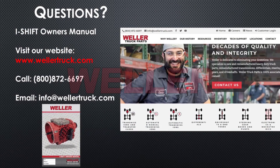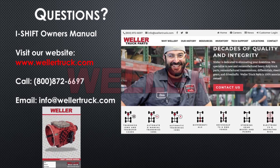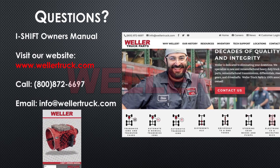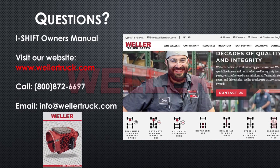If you have any questions, refer to the I-Shift owner's manual. Visit our website at www.wellertruck.com, call 1-800-872-6697, or email info at wellertruck.com.